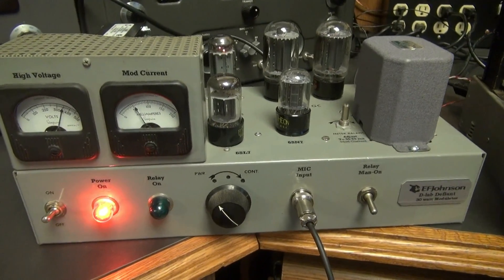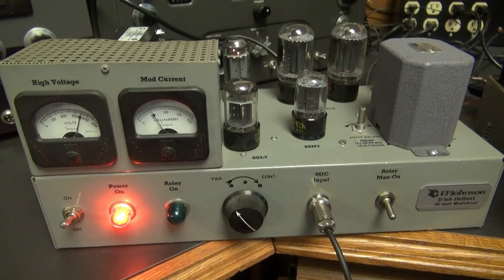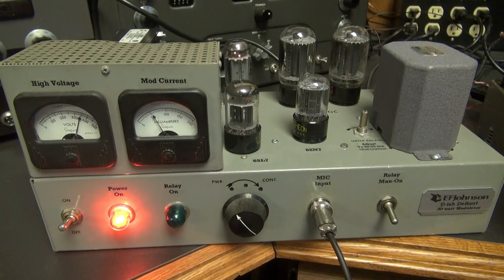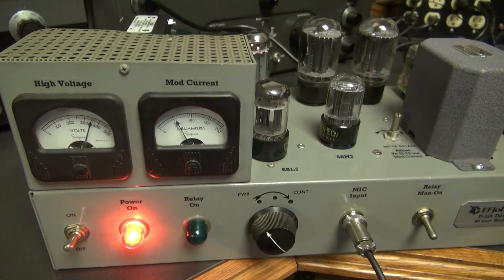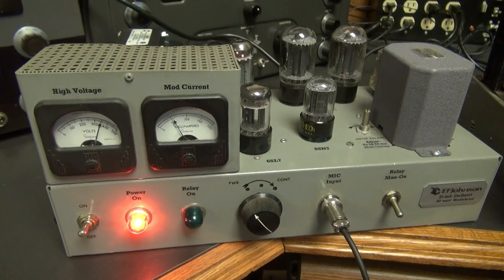Being a 30-watt model, this modulator would work great for a Johnson Navigator, Venturer, a Globe Chief, and any of those type of stand-alone CW transmitters. As long as you get in line with the high voltage, this thing would do the job.